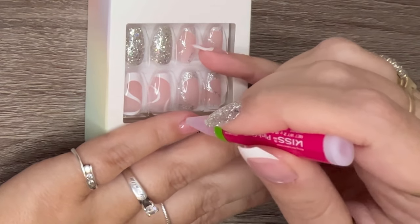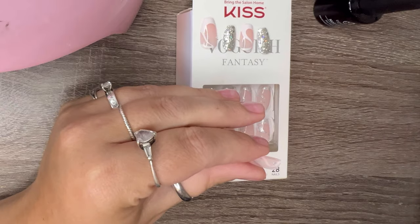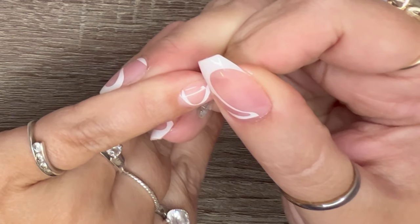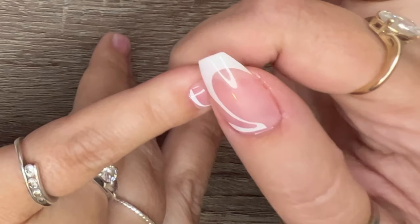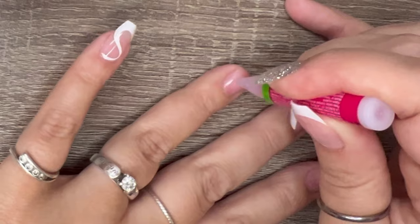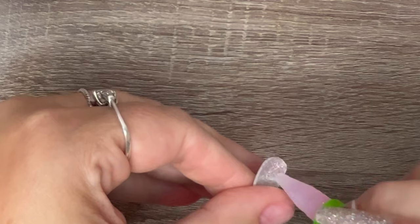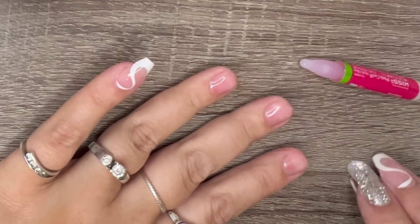I'm going to take a little bit of that Kiss glue and put it right on top of the Beetles nail glue, then put just a little bit on the back of the nail too, and let them get tacky for a few seconds. Starting at the back near my cuticle — not on my cuticle but close to it — I'm going to press down and hold for about 30 seconds to get all the air bubbles out. These nails I did have to file a little bit on each side to get them to correctly fit.